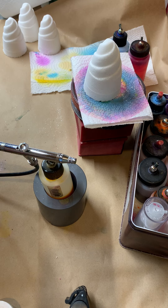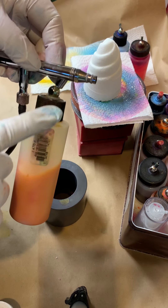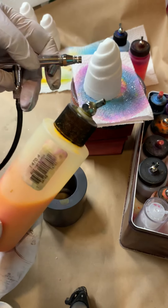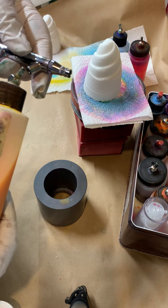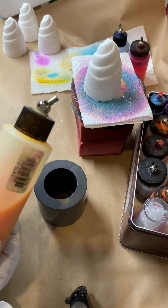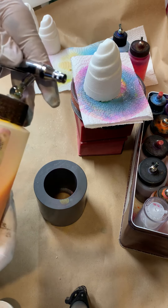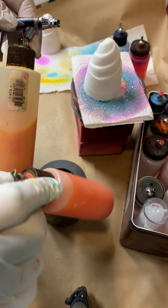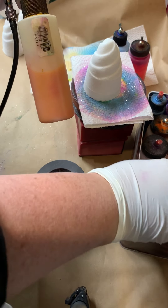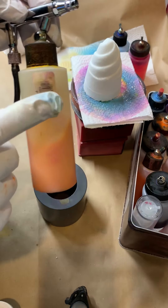Now there are several different kinds of airbrush types you can get. I highly recommend a bottom feed. What that means is that these bottles here plug in — they have what's known as a little nipple that just gets put right in here. Try and get the ones that are metal, not plastic. I find over time the alcohols and everything that we're using will melt the plastic down. I like these metal ones. I've been using these same bottles for years. You can get them in different sizes. Bottom feed is the way to go.